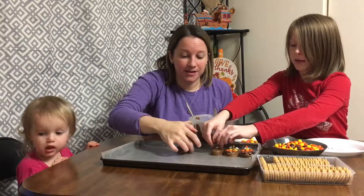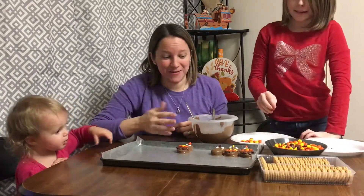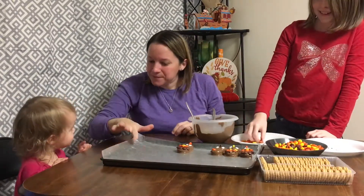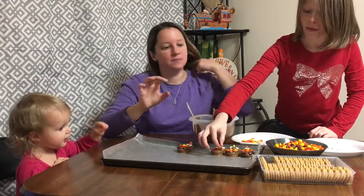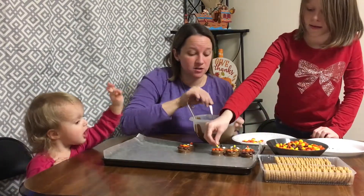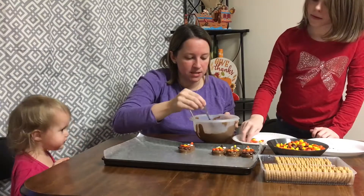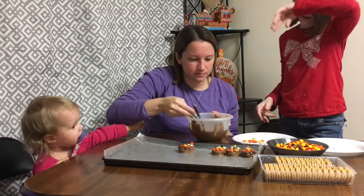The hard part here is that the chocolate is slippery, so everything is just kind of running off. You also have to move fast enough so your chocolate doesn't melt. We just got chocolate wafers — the ones you bake with — popped them in the microwave for about a minute, stirred, then put it in for another 30 seconds, and that was perfect.